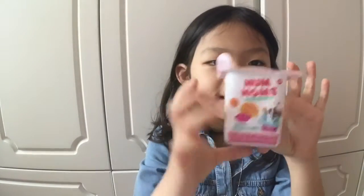Hi, my name is Joe, and today I'm going to do another video. I have this cute little yogurt box, and it's called Nom Nom.